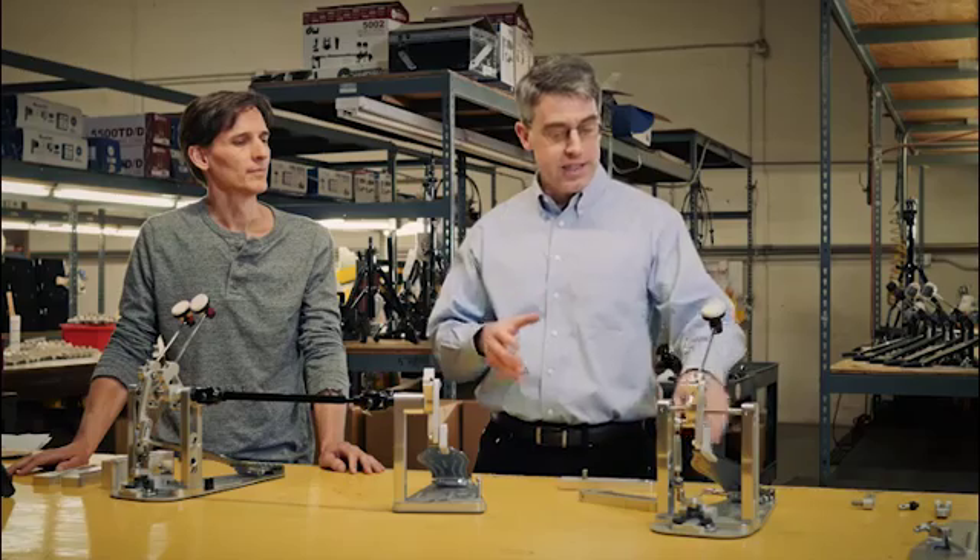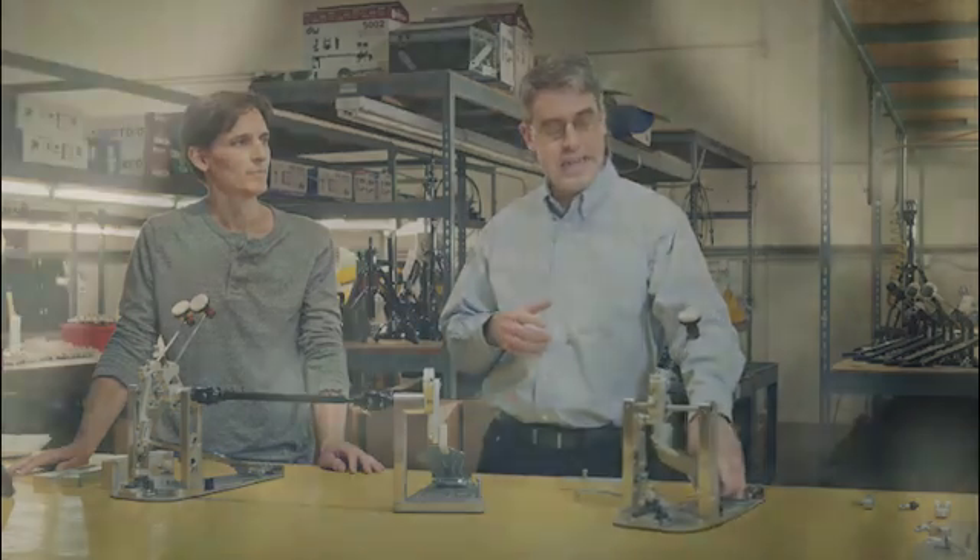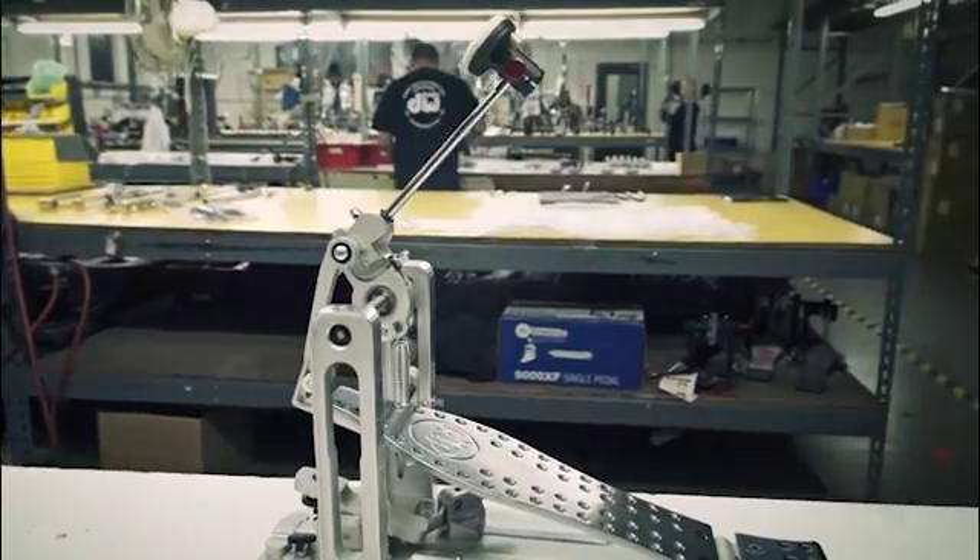DW Drums is a manufacturer of drums and related hardware, and machining is central to the branding of one of their newest products. This is the MDD, the machined direct drive pedal.